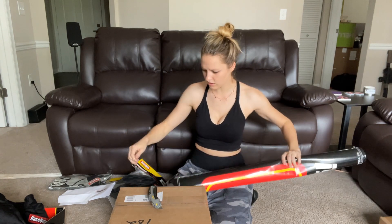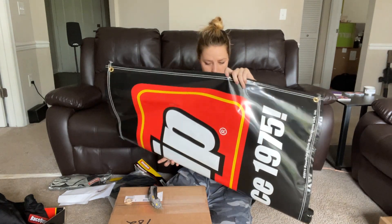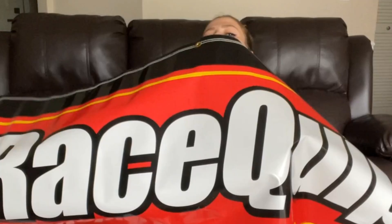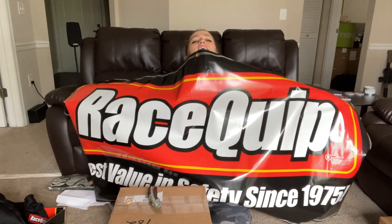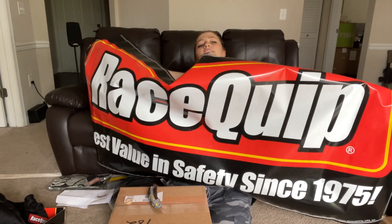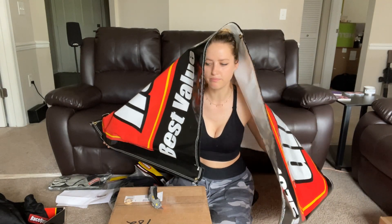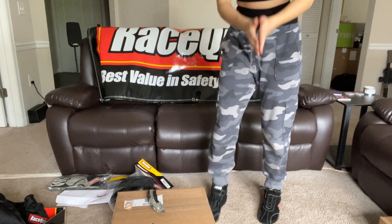And this guy — a banner! You know that I love some banners. Right now my walls are pretty bare in my garage. Oh my God, this is huge! How does it look? It's an adult-sized banner. Thank you so much, Racequip, for this awesome banner! What does it say? 'Best value in safety since 1975.' That's pretty sick. I'm all about having another banner for my garage. Let's put this up right here — perfect.